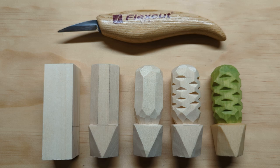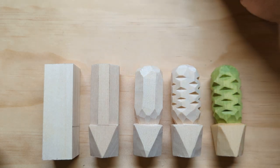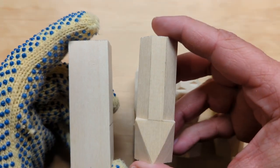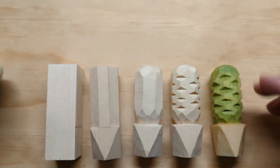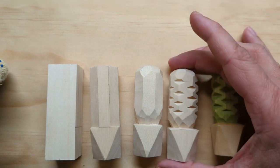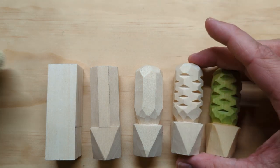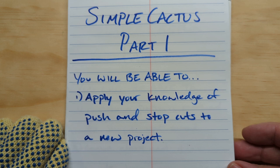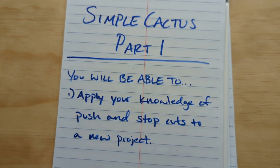In part one of this video we will be taking this first step, just starting to shape our cactus. Our goal by the end of part three is that we'll have this final finished cactus. So let's start with our learning goals for this video on simple cactus part one.